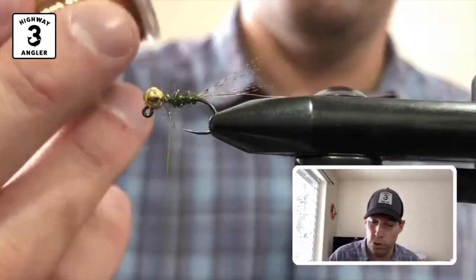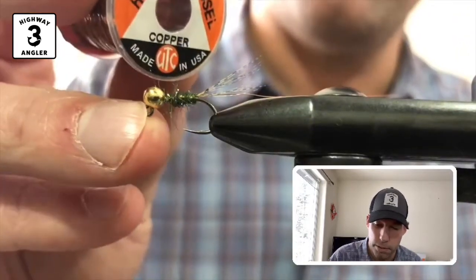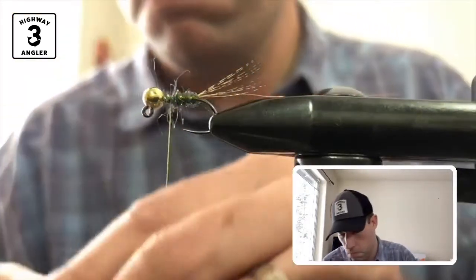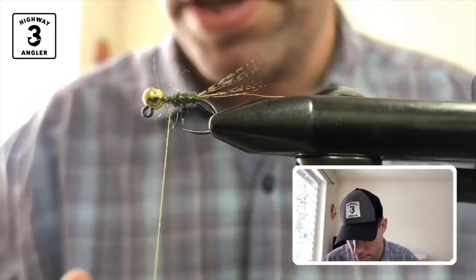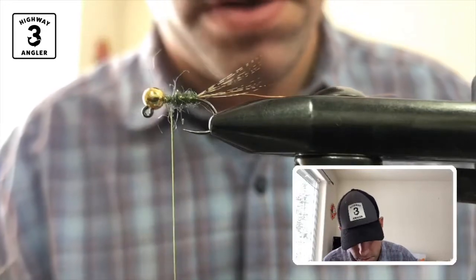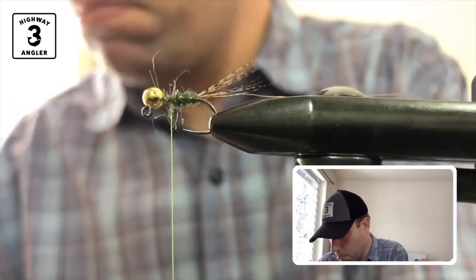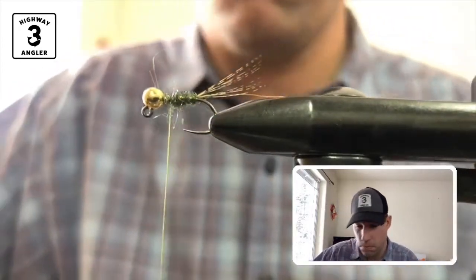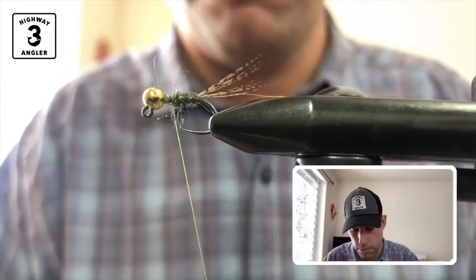I'm going to take two short pieces of this medium copper hollow tinsel. Each piece is only about half an inch. That's what I'm going to tie in for my wing case. I'm just going to tie in one piece at a time here.